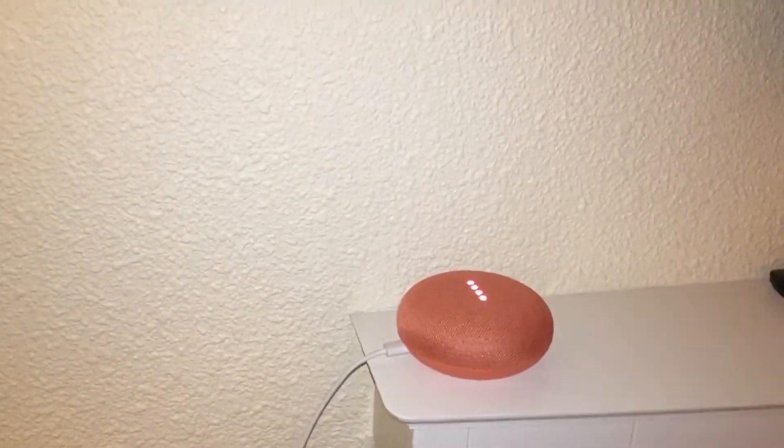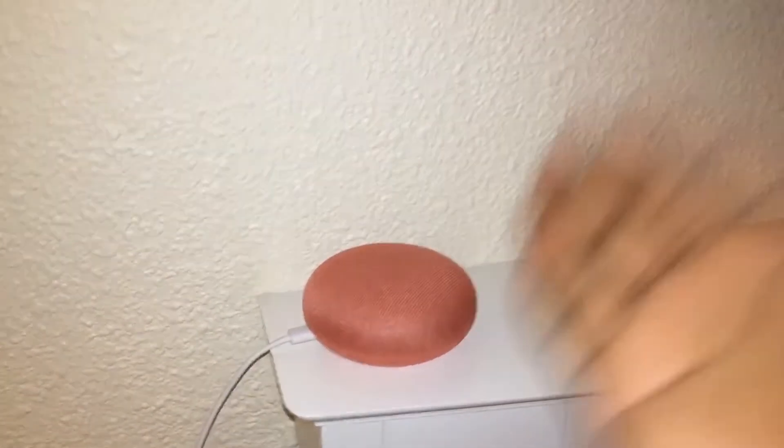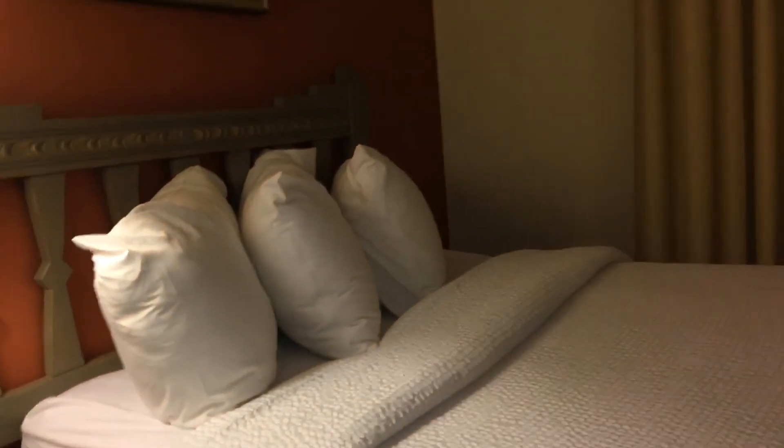It is as simple as that. As an example — hey Google, what time is it? 8:58 p.m. See, it works, and I am in a hotel room. That's how easy it is. Make sure you leave a like and subscribe.